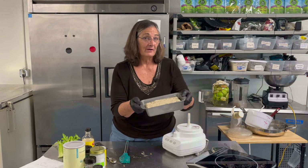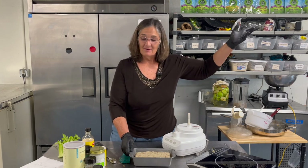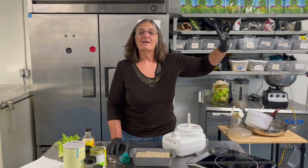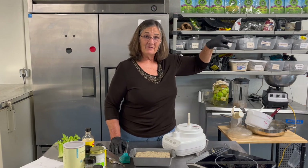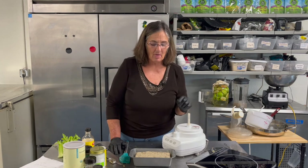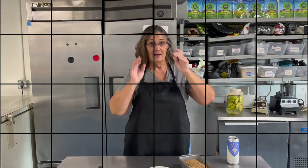Look for the gravy video link - there should be a link up there, click on it. If it doesn't work, email us and we'll get Amanda to make it work. Okay, time to bake. Bye! Oh, I found my glasses!